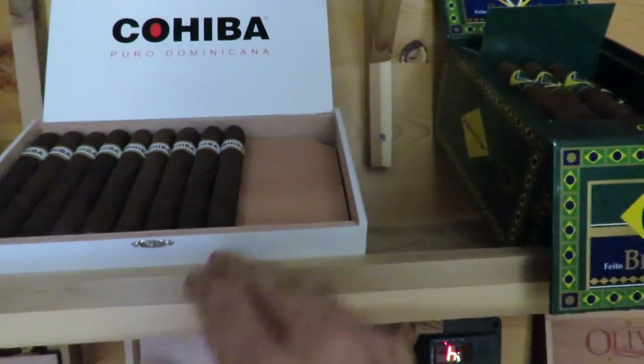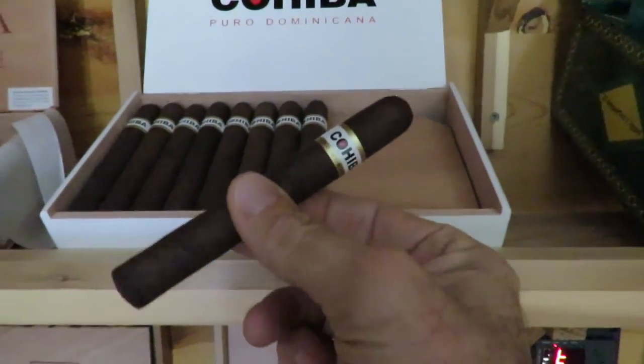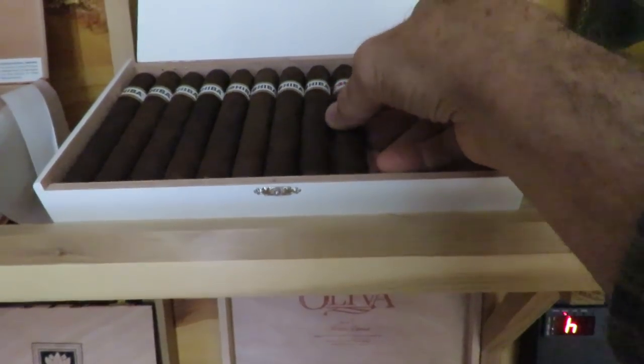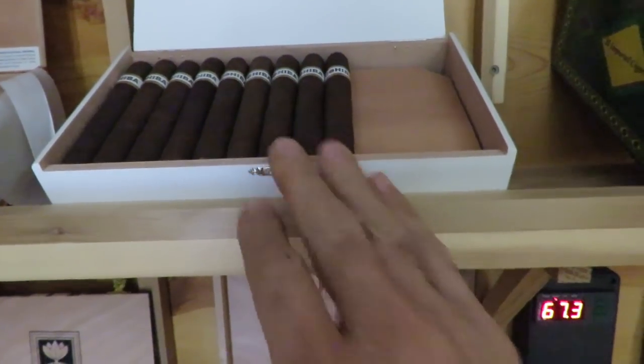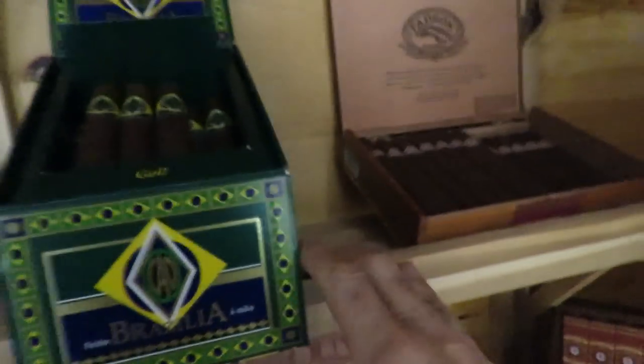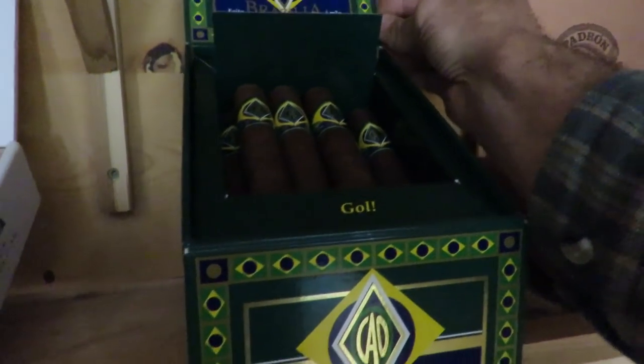The Cohiba Piro Dominicanas — I believe there's about 25 in here and these are Robustos. Very good cigar; if you haven't had a chance to try one I highly recommend them. I really like the dark cigars — I like maduro wrappers, oily wrappers, and I really like the flavor of these. It is unique. Here's one that I very much enjoy and a lot of people really like: this is the CAO Brasilia.